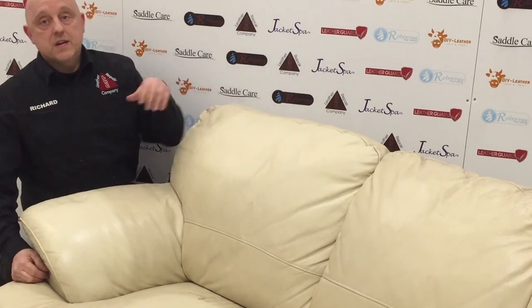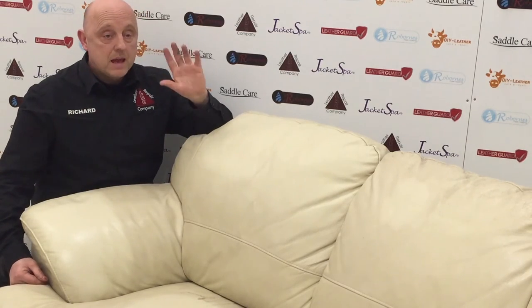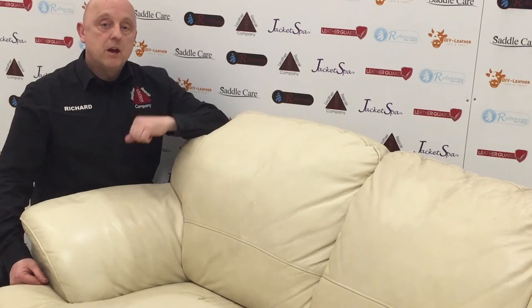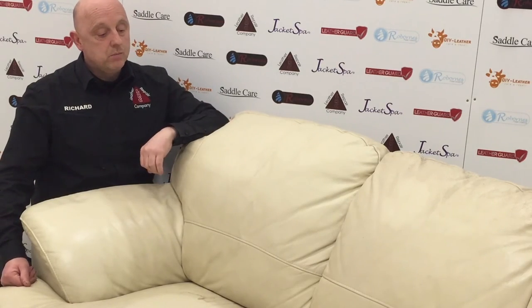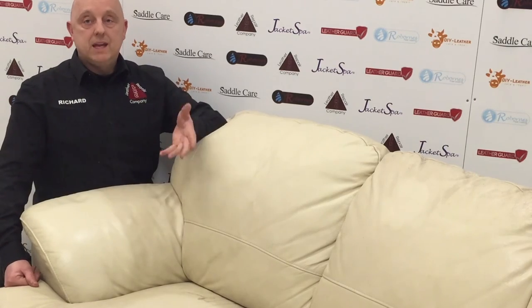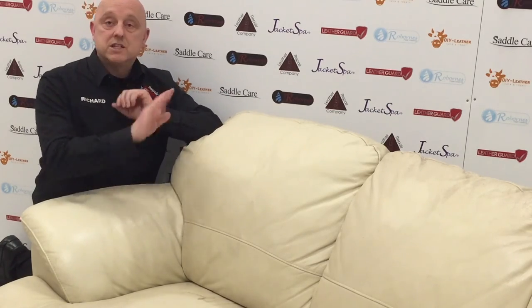Anything you need to know about leather cleaning and leather protection, you can contact one of our team — we're always here to help. You can go on the website, send us an email. Our website is www.leatherrepaircompany.com. Any questions, just go to the contact us page and drop us an email — we're more than happy to help, no matter whose products you've got.